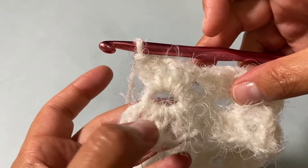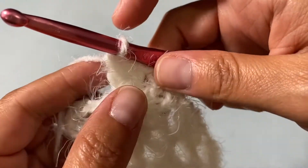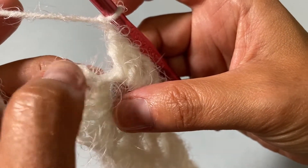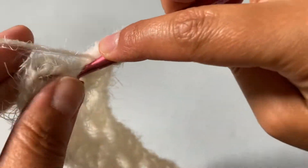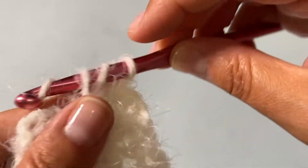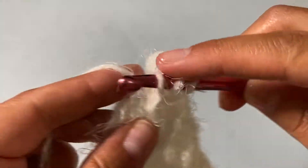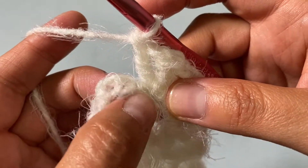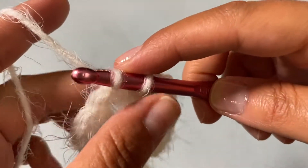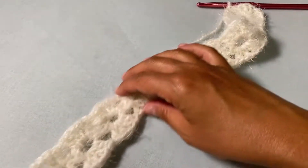I've created my last split shell. Now to create the final side: chain one, then insert into the loop two double crochets, chain one, and one double crochet — because the chain four from the start counts as one already waiting for you. Count up to the third chain — one, two, three — and slip stitch to close off Round 1. Your work is now starting to give that snowflake vibe.